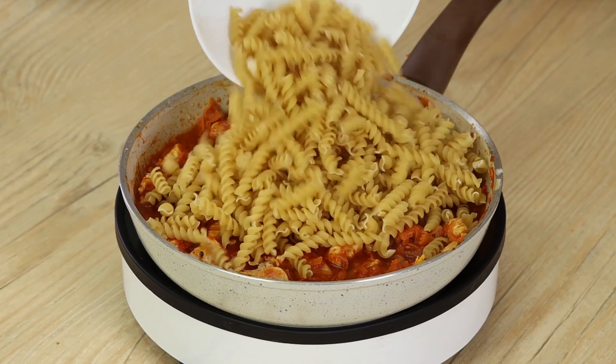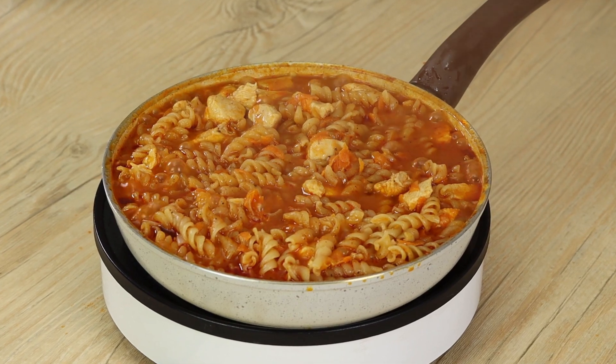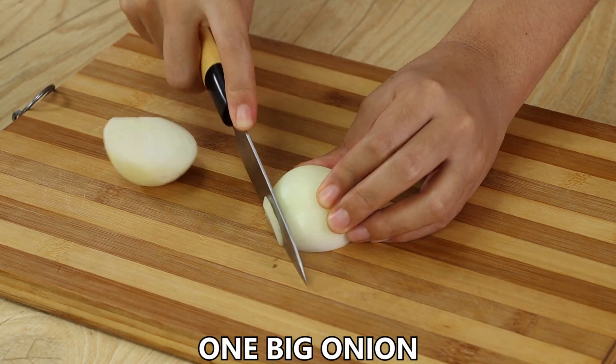This pasta recipe is super quick and easy to make. You only need one pan. I'm sure you're gonna love it.